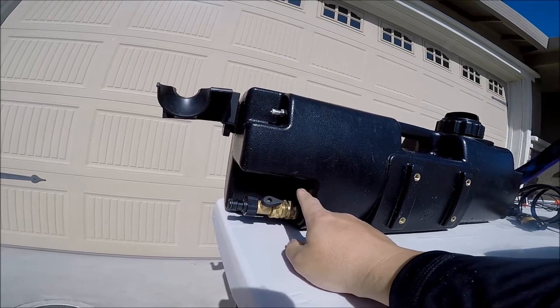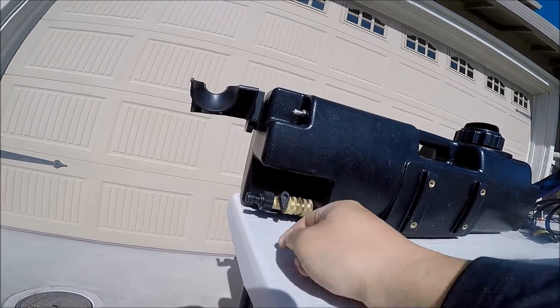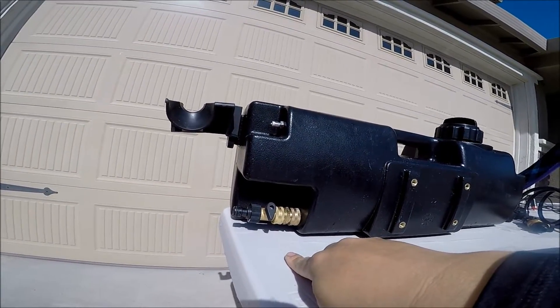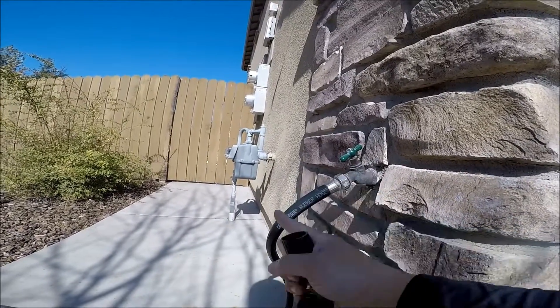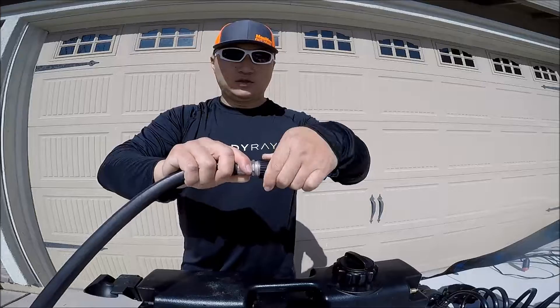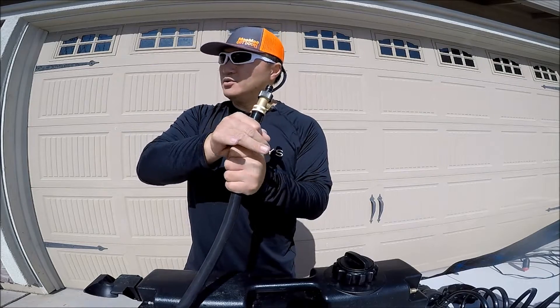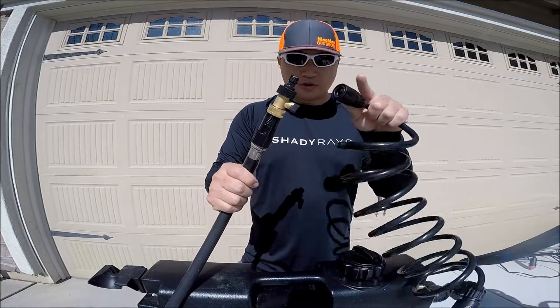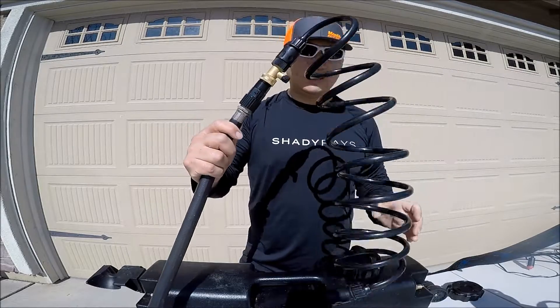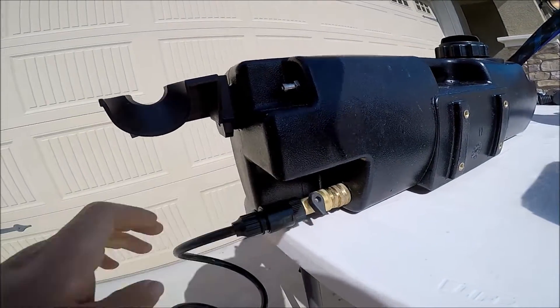There's a valve here with a quick connect, and this is your on/off. We're going to start in the off position. You can either connect the adapter straight to the valve, or as I have now, connect a hose to it. So you're going to connect your adapter to the end of the hose — or straight to the water valve — and turn on the water. It comes with a quick connect: all you have to do is just push it in and it clicks. This guy goes in right there and clicks in, just like so.